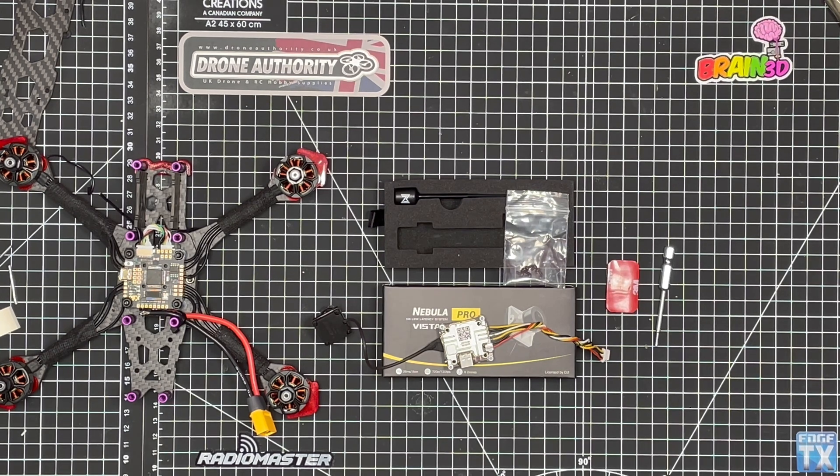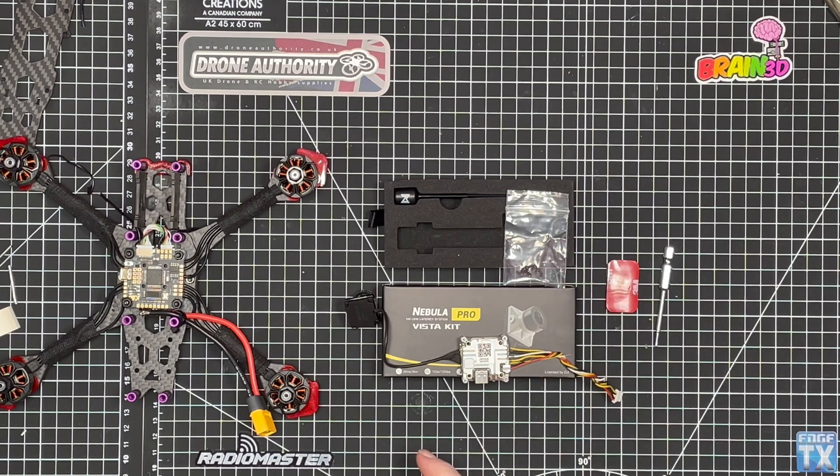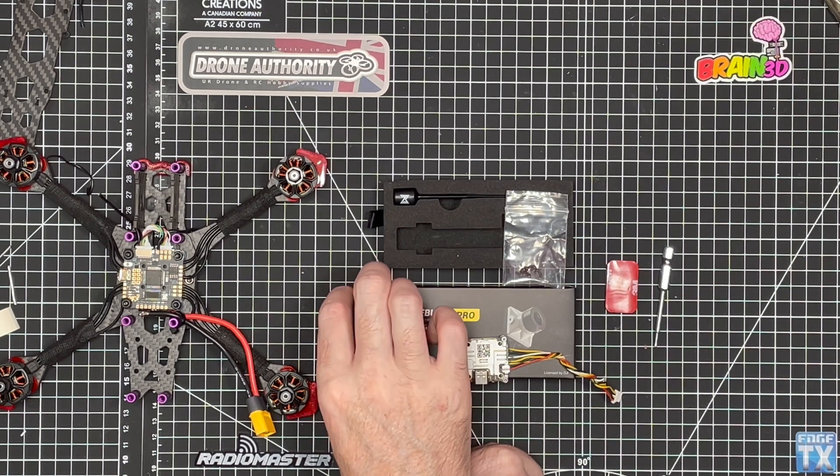Hi guys, welcome back to the next video in our 5-inch FPV freestyle drone build. In this video we're going to be installing the camera system. We've decided to go with the Caddx Vista Nebula Pro. What you get in the box is the wiring harness, the Caddx Vista,